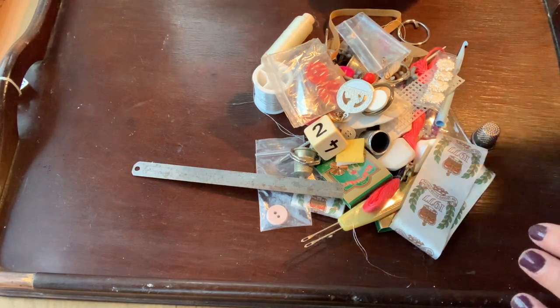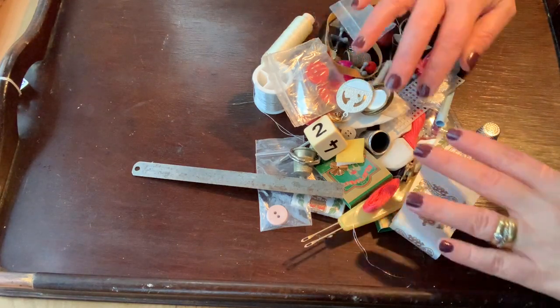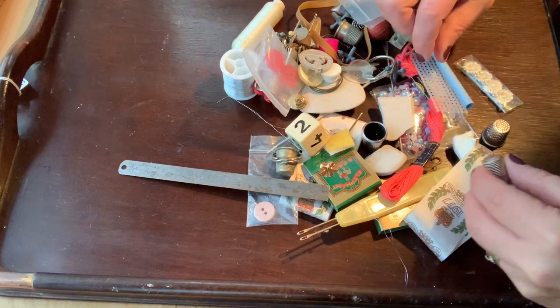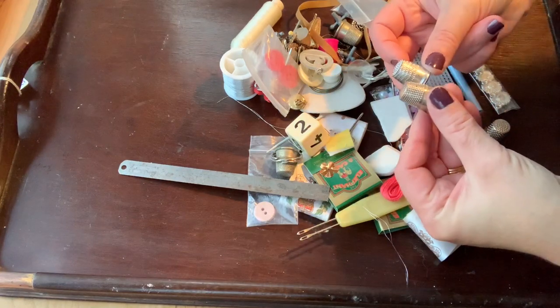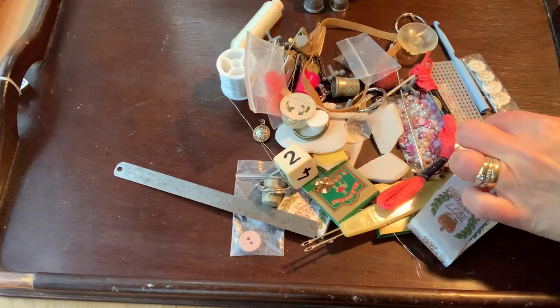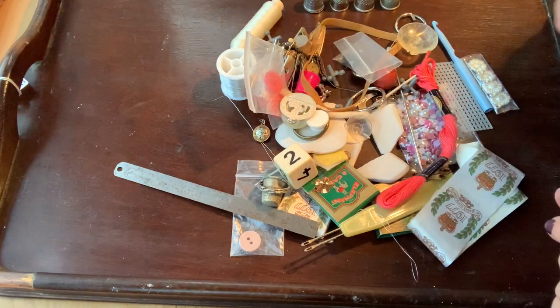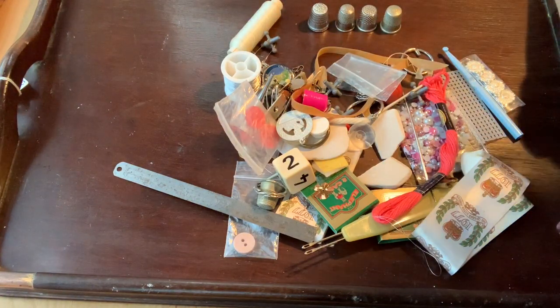At first glance, I'm not seeing a lot. So let's have a little delve in. There are a few thimbles - let's put them over here. One, two... I mean, how many thimbles does a person need? So four thimbles so far.